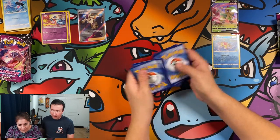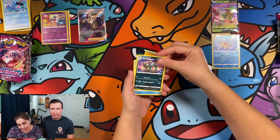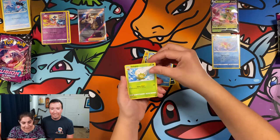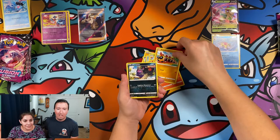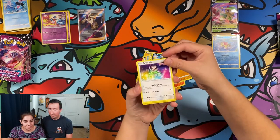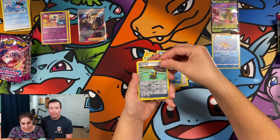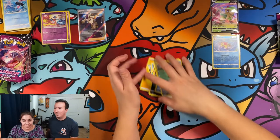Electric energy. Garbodor, Yukumuku, Eldegoss, Growlithe, a Falinks, Morpeko, Smeargle — I like that card, so much color — Quillfish, Quick Ball Reverse Holo, and a Toxicroak. That was toxic — you got a Toxicroak already recently.